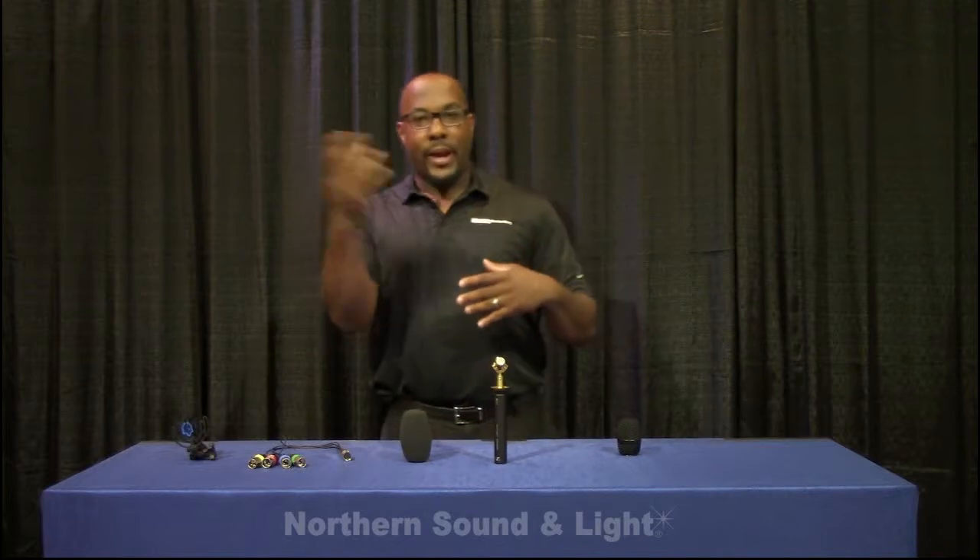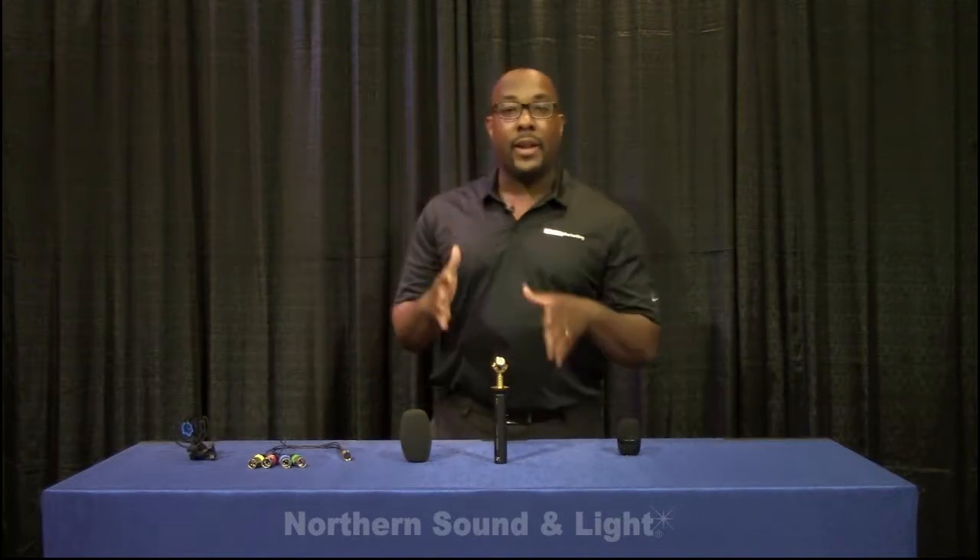Whether it's just 360-degree audio that you're recording, or 360-degree audio plus video, this is the microphone that you need. In the past you had to have four or five microphone elements set up at different locations and then mix them to match your 360-degree video — it was just a nightmare. Now it's a lot easier.